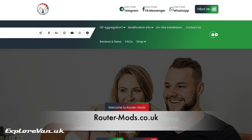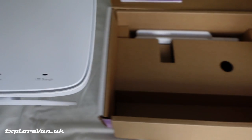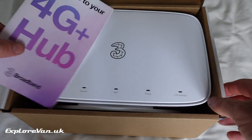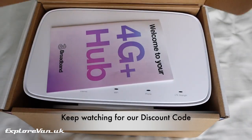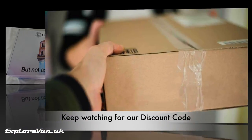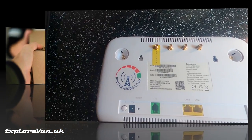This is when we became aware of routermods.co.uk, who modify routers to add the extra external antennas that the original manufacturer didn't bother to. In full disclosure, RouterMods did our modification for us for free so they could add this router to their modification portfolio and so we could share the results with you. They were great at keeping us up to date with the modification and getting it back to us quickly, even having not modified this model before.